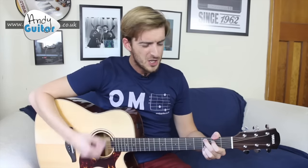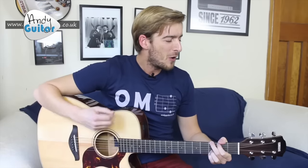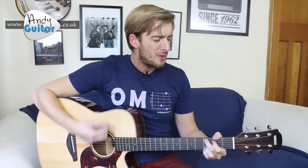Love, love me do, you know I love you, I'll always be true, so please love me do. Whoa, love me do.